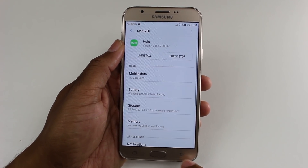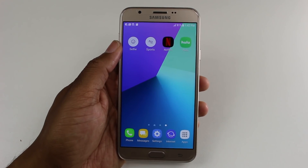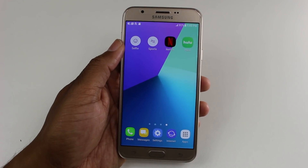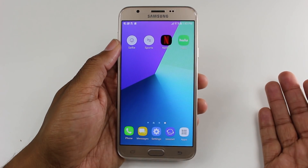At the end of the video I'm going to have a list of apps you can move — some of the top 10 popular apps you can move, and 10 popular apps that you cannot move. For every other app, you're going to have to just do the simple test we showed you to see if it's compatible to be moved or not.